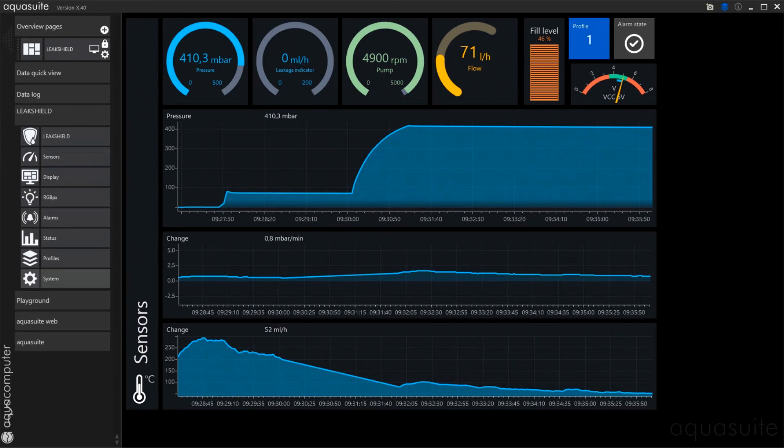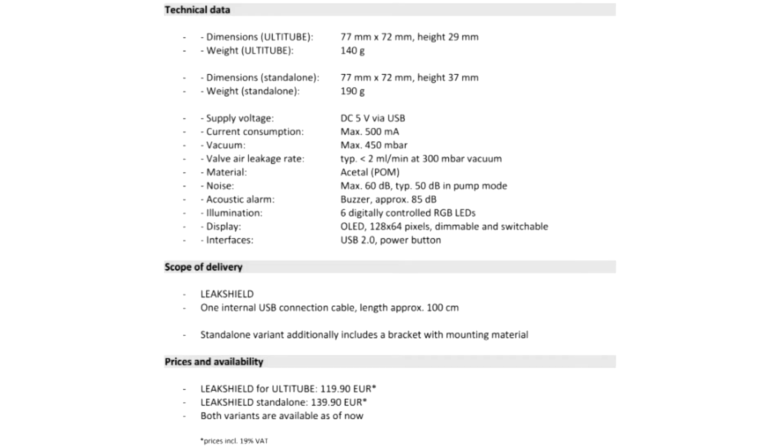Although LeakShield was developed by AquaComputer for the Altitube reservoir series, it can also be used with reservoirs from other brands using an adapter kit. The minimal size of the sophisticated device is impressive, with all components integrated into the small cover of the reservoir.